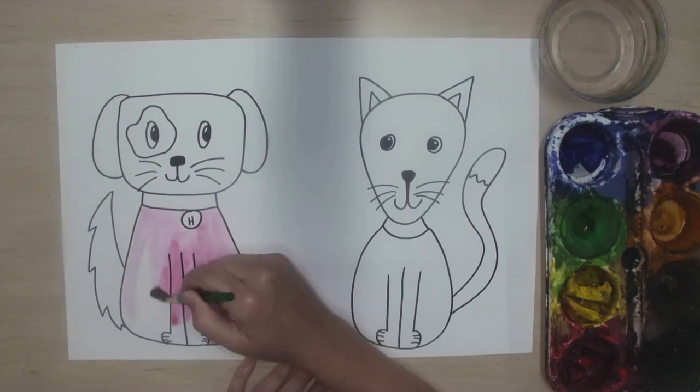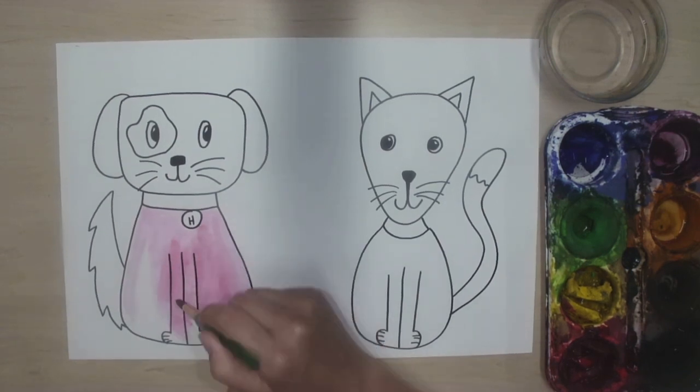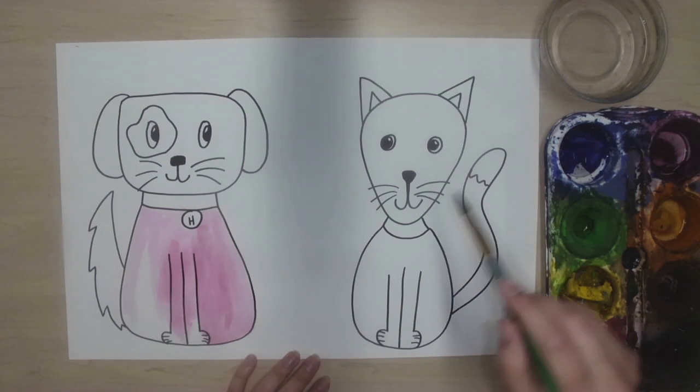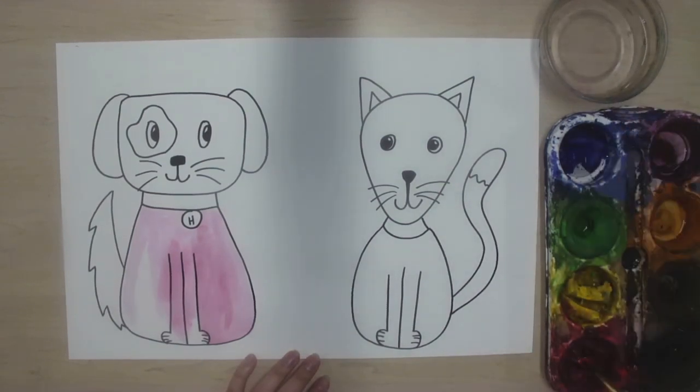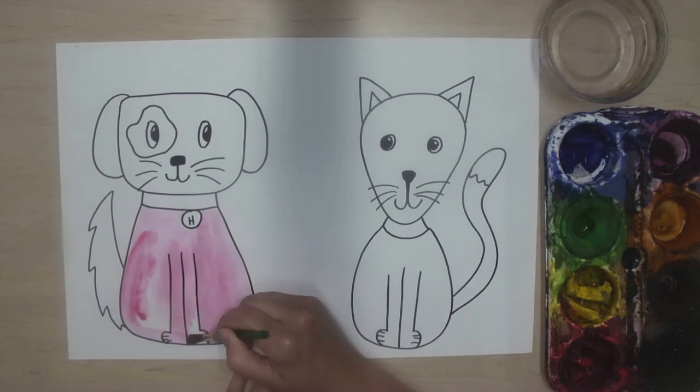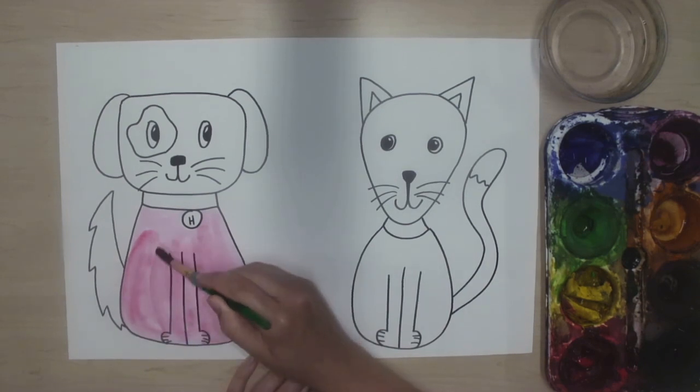Since my dog is hot colors, I could use red. This red looks a little bit pink because pink is just a light red. So I could use red, pink, yellow, or orange. I'm going to make the body of my dog this red-pink color, and then maybe I'll have some other colors somewhere else.